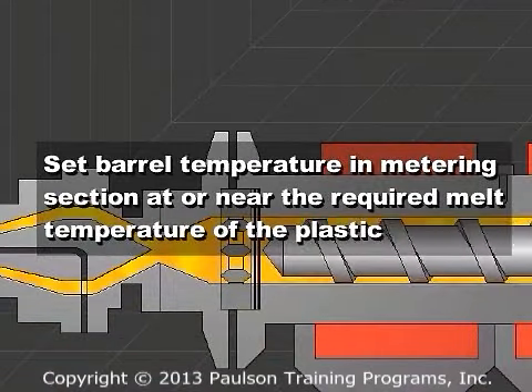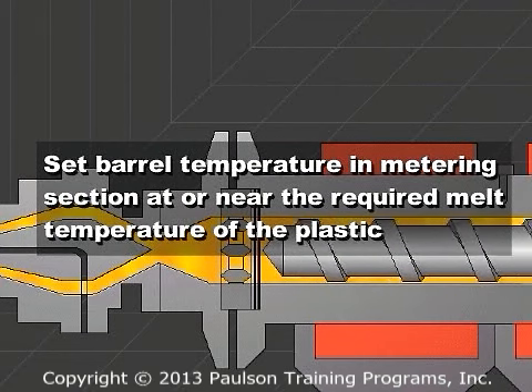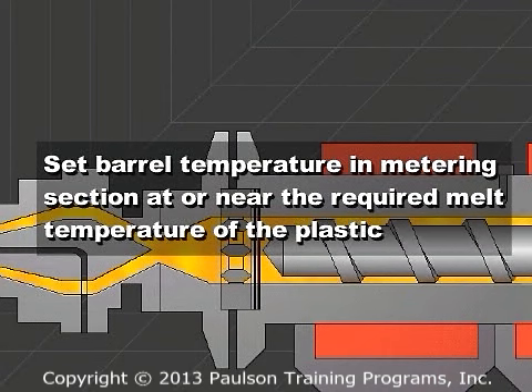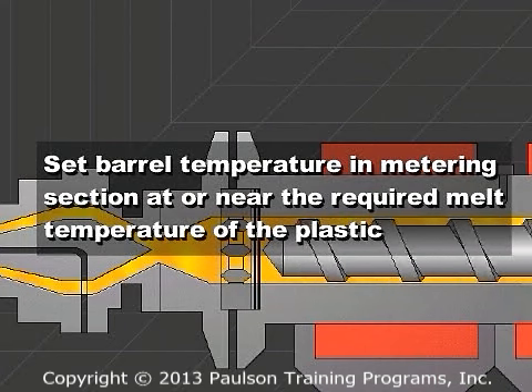In the metering section, the barrel temperature should be set at or near the required melt temperature of the plastic. The general rule is that the head and die temperatures are set so there is no heating or cooling of the melt in those regions.